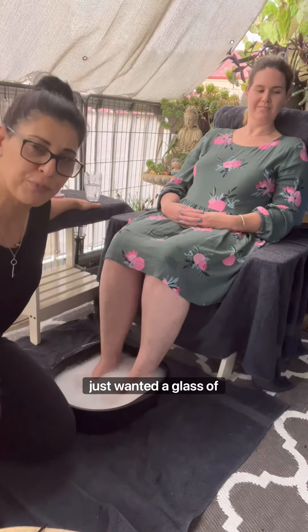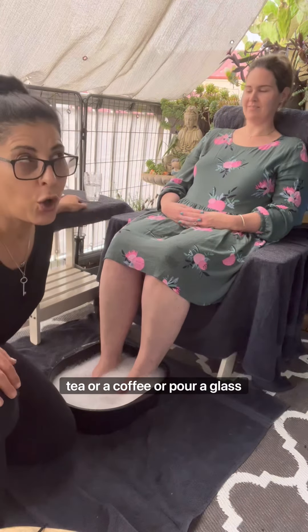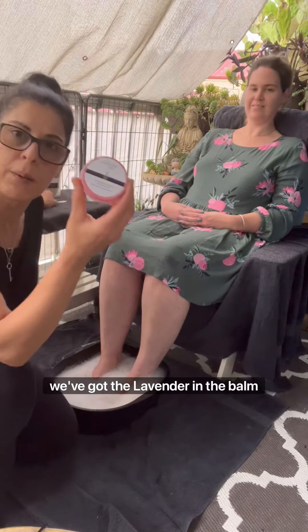Rachel just wanted a glass of water, but you can make mum a cup of tea or a coffee, or pour a glass of wine — whatever you would like to give your mum as a refreshment. Maybe ask her what she would like. And here we've also got the lavender balm ready as well.